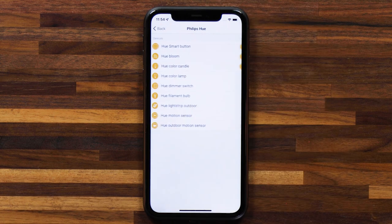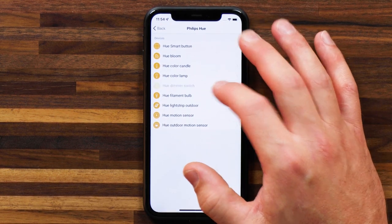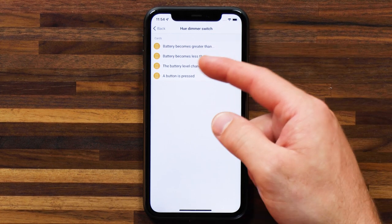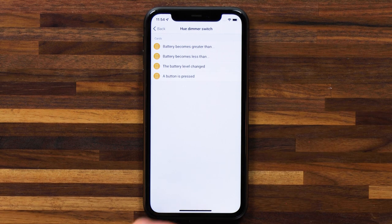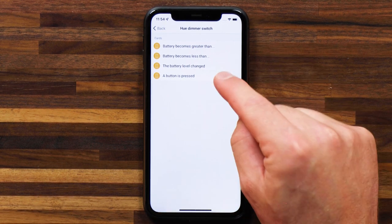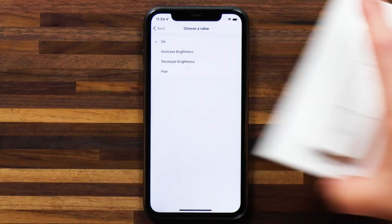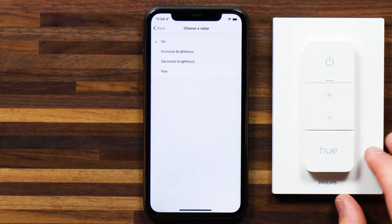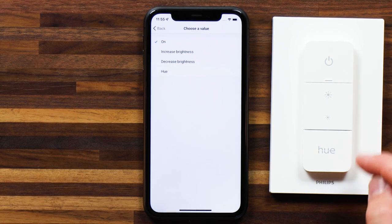Let's select the Hue smart button — you can trigger when the button has been pressed, has been released, or is being held — three different options. For the Hue dimmer switch, you can notify yourself when the battery becomes low, which is great for battery-powered devices, and you can select a button has been pressed and then choose from the different buttons on the remote: on button, increase brightness, decrease brightness, and the Hue button.